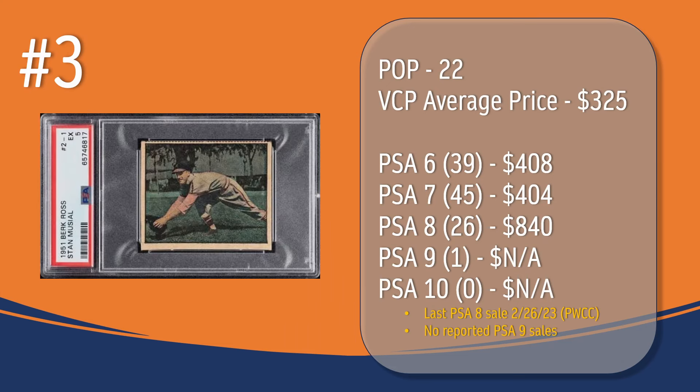At number 3, we have the Stan Musial card. In a PSA 5, there have been 22 graded copies, with a current VCP average price of $325. There have been 39 graded a PSA 6 — they sell for around $408. There have been 45 graded a PSA 7 — they sell for around $404. There have been 26 graded a PSA 8; the last PSA 8 sale took place in February of 2023 through PWCC and sold for $840. There has been one graded a PSA 9, but there have been no reported PSA 9 sales in VCP's database, and there has not been a PSA 10 graded copy of the Stan Musial card.